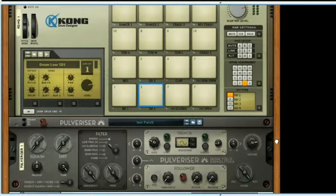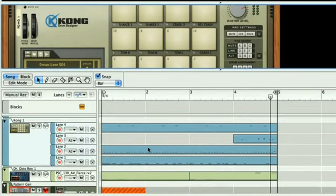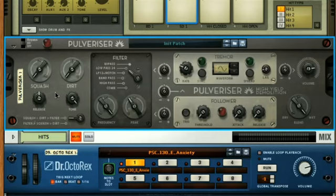I've added Pulverizer to Kong in the rack, which has a hip-hop break played using various note clips on a few different lanes in the sequencer. On the front panel of the effect, the two main sections are on the left — those being the compressor and distortion units, named Squash and Dirt respectively.